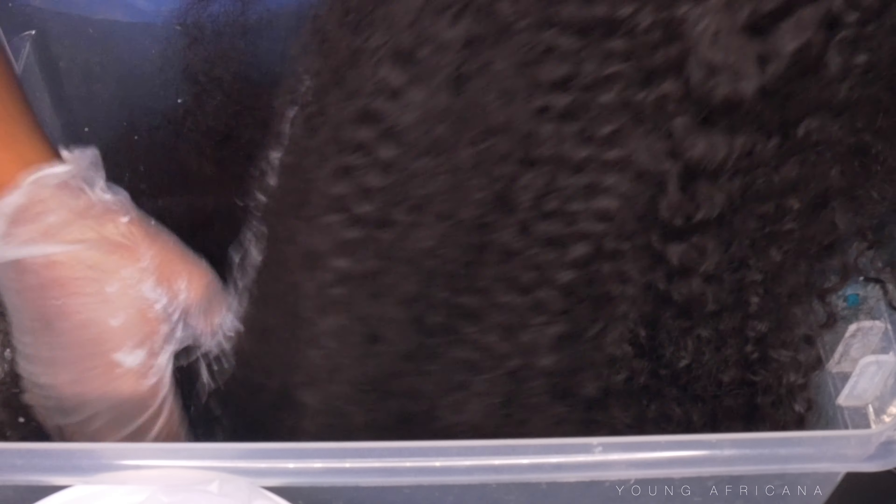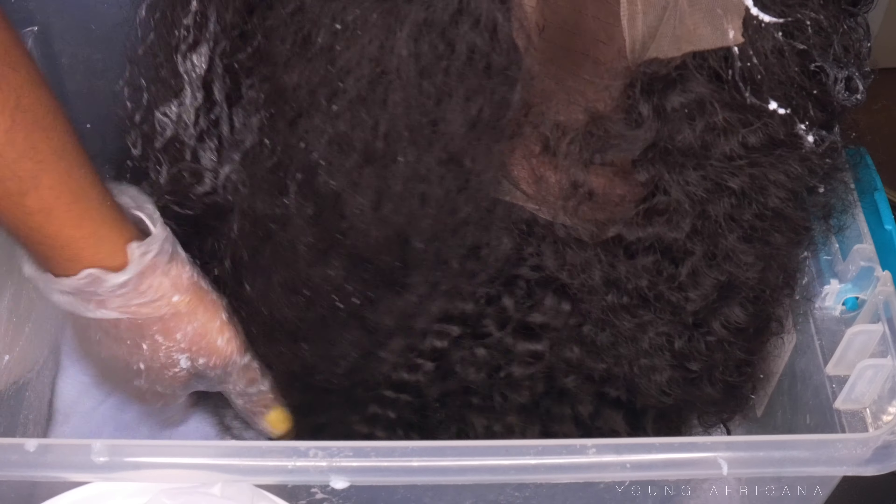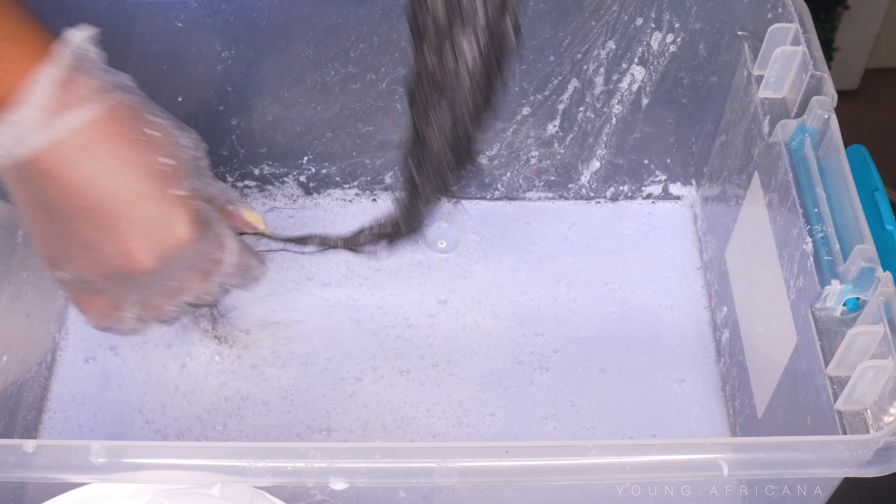Now going into the hair — this hair is sponsored from Icy Hair. I have their 26 inch Mongolian Curly and the frontal is 13 by 6. Right now what I'm doing is being very messy and I have my gloves on as well. So make sure you have your gloves on so you don't burn yourself. I'm just dipping the hair inside. I already have my hair parted into a middle part, so when I'm dipping the hair, I know exactly where I'm placing it.